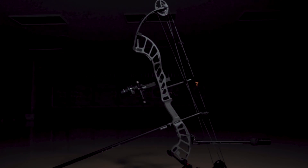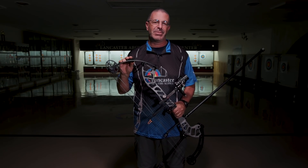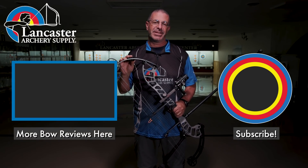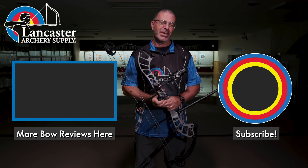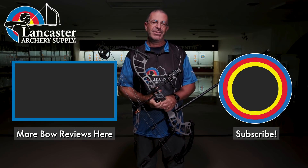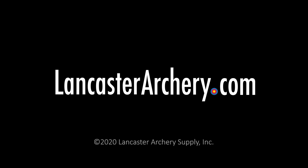Alright, so that is the Hoyt Altus — a great new bow from Hoyt for 2021. If you like this video, give us a thumbs up. If you want to see more videos like it, subscribe to our YouTube channel. Don't forget to click that bell to get notifications whenever we put out new videos. As always, if you have any questions, you can visit us at LancasterArchery.com.